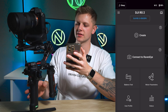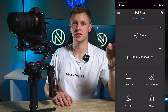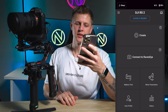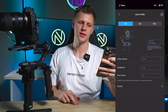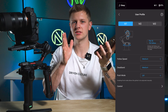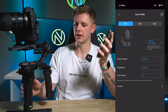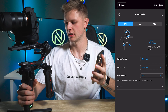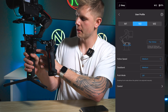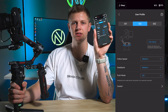Here is where we get into the settings of the gimbal to make it a lot smoother. Down the bottom left you'll notice it says user profile. This is where you can adjust three different profiles for three different types of shooting — M1, M2, and M3. You can flick between all three quickly by pressing the M button on your gimbal, and M1, M2, or M3 will show at the top left.